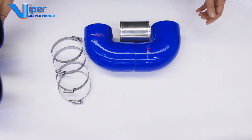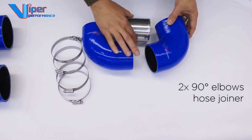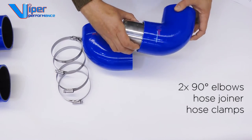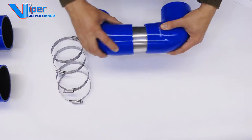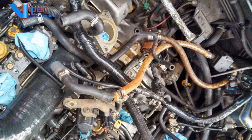U-bends offer a great solution where normally you may otherwise have to use two 90 degree elbows and join them together, saving you time and money by not having to buy them individually. Also you will be using less clamps and having less chance of a leak developing in your system by having too many joins.